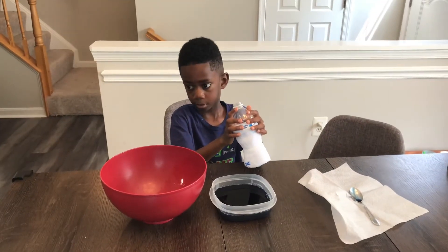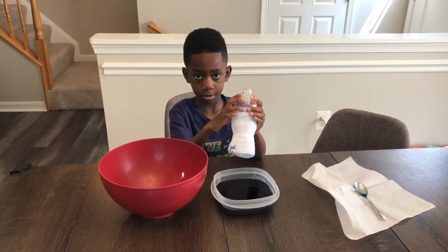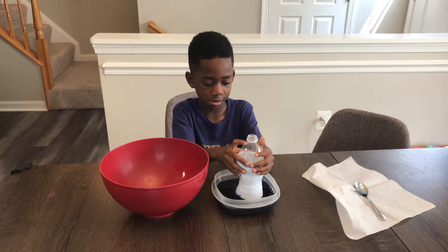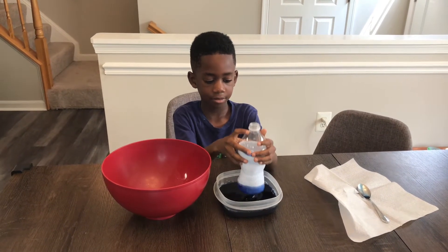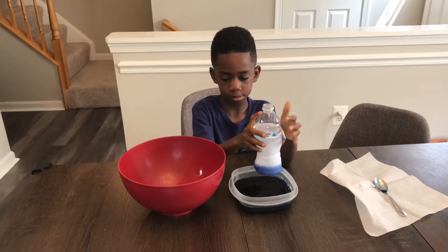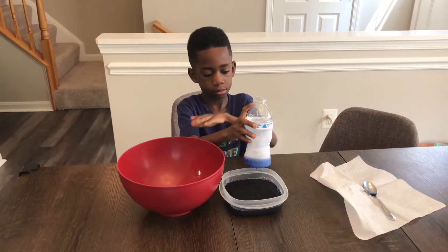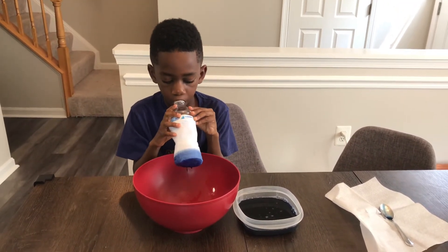Now, Corbin is going to dip the bottle in the bowl here. He's going to make sure it touches the bottom of the bowl. And now he's going to lift it up and put the bottle in the bowl. You can do this outside on the ground if you want, but we're inside. He's going to put it in the bowl and blow — we should see some blue bubbles!